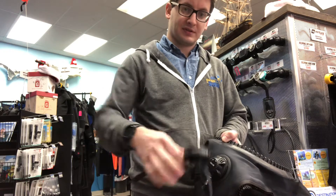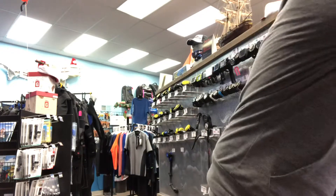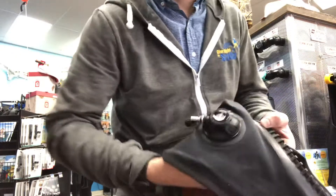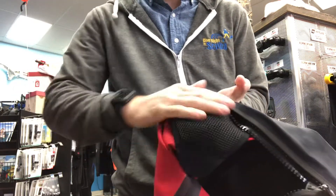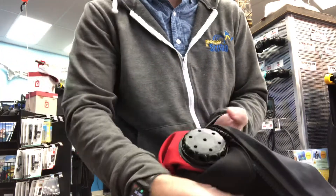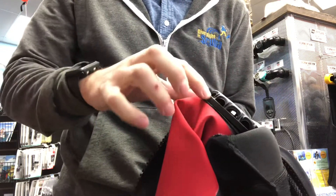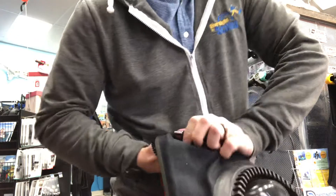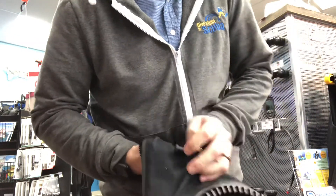We don't need any special tools to do this — just the dry suit connector and the dry suit. First thing is to remove that apex valve. Looking on the inside, this particular suit has a little connector or pad to protect it. Go ahead and peel that back. I'm going to be holding on to the outer rim of the dry suit valve, and with just a little bit of force, popping that loose.